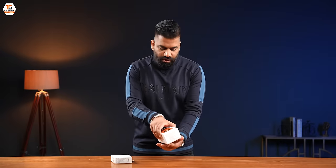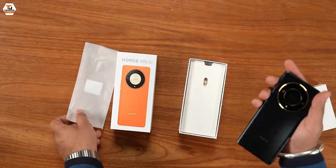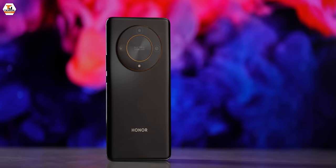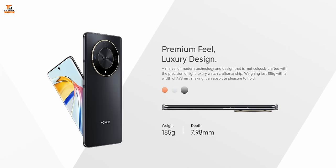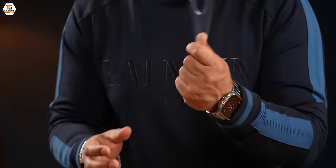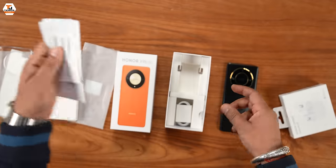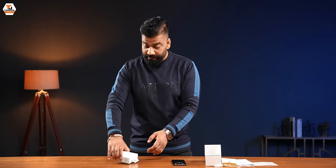Okay guys, time to unbox. Let's unbox the Honor X9B. This looks nice actually — a black and gold combination in this midnight black color with a very interesting matte finish. It also has a sunrise orange variant which comes with vegan leather. Then we have a SIM tool, a case for basic protection, some documentation, and a USB-A to C cable. You don't get the charger in the box, but Honor is giving you a charger as a bundle. You will get the charger in the box.